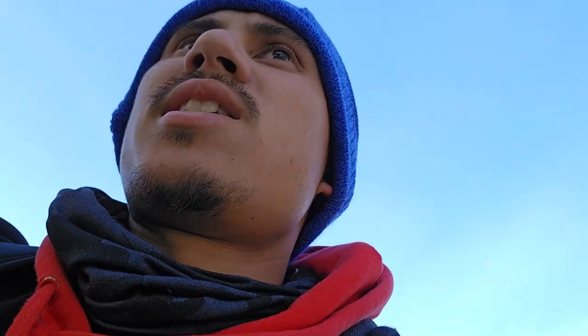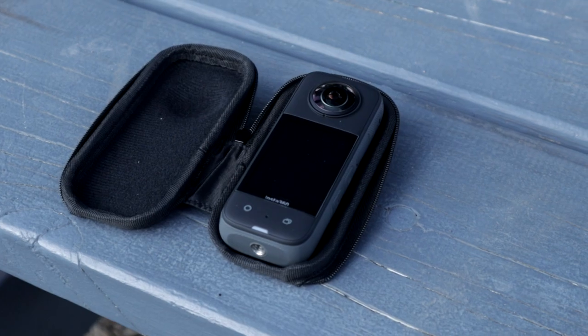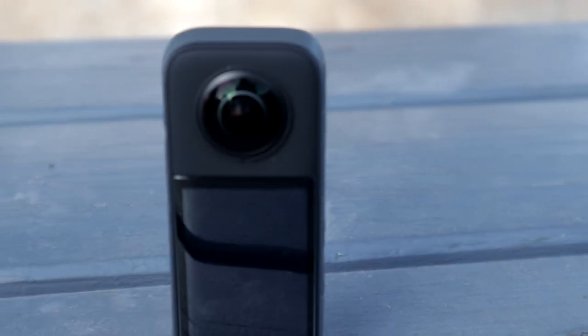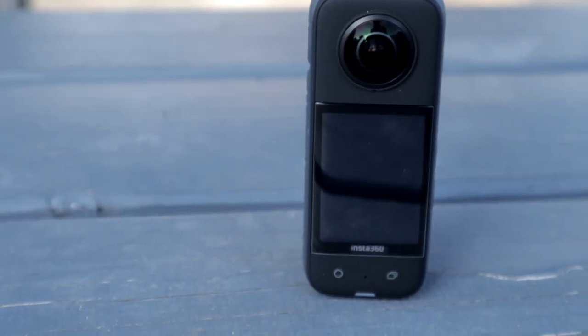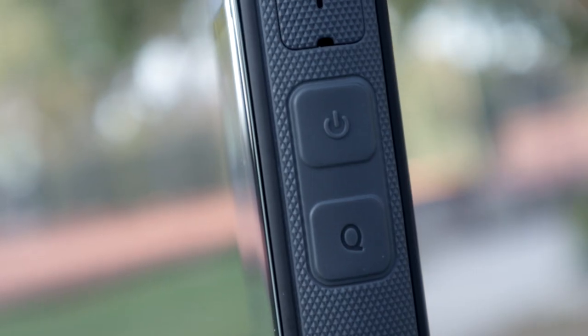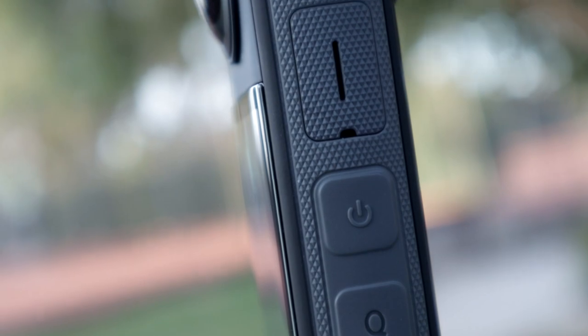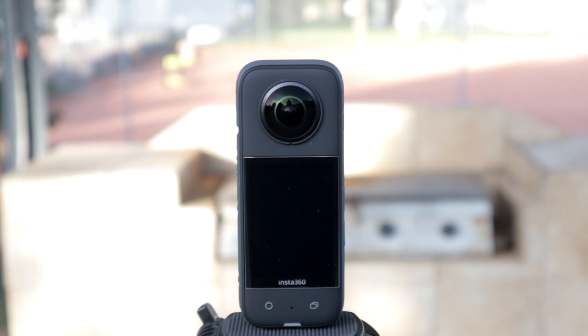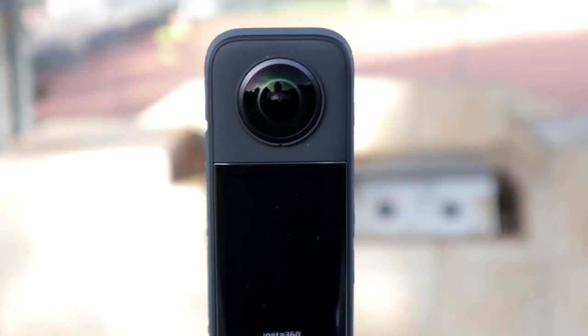I am testing out a new piece of camera equipment. The other day I bought myself the Insta 360 X3 — it's a 360-degree camera and it basically does exactly what it sounds like: it sees 360 degrees.